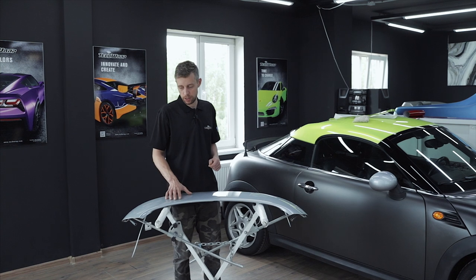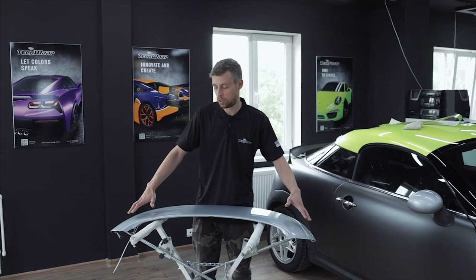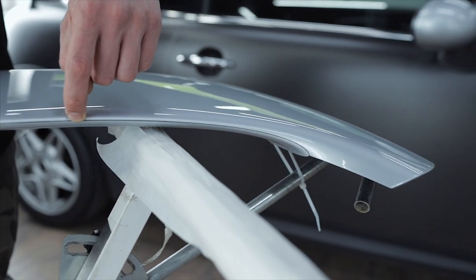Hello everyone! In this video we will wrap a spoiler of a Mini Cooper. The spoiler is of a complex and bent shape with spherical corners, so we will wrap it from two sides. First we will wrap the top side and then the bottom side.